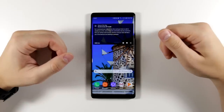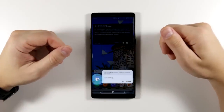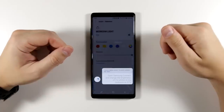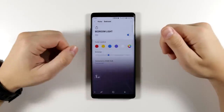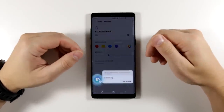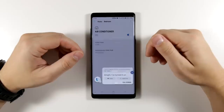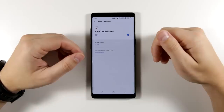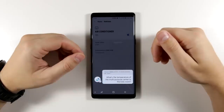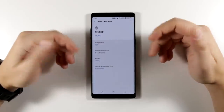Another feature I personally use a lot is the ability to control your smart home. I can say 'Hi Bixby, open Samsung Connect and change the brightness of the lights in my bedroom to 37%' — and it's set to that level. I could also say 'Hi Bixby, turn on the air conditioner outlet,' or 'Hi Bixby, what's the temperature of the multi-purpose sensor in the kids room?' Bixby responds: 'The sensor's temperature is 72.0 Fahrenheit.'